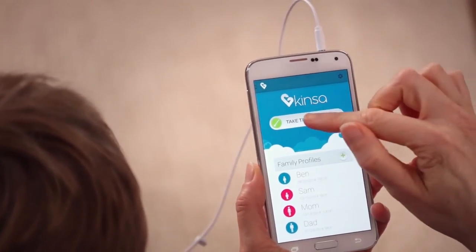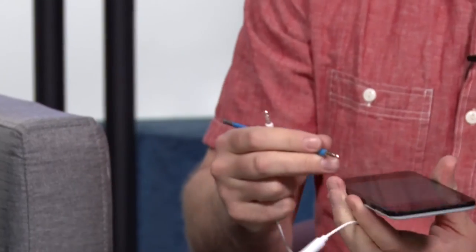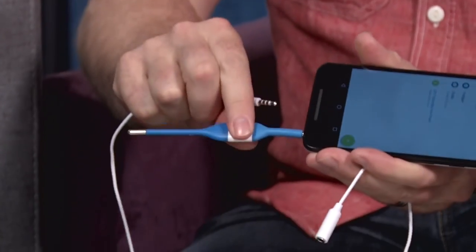I think this is a great tool for any family, especially with kids. I have three kids and they were constantly getting sick, so being able to set up different profiles for them, track that in the smartphone — I think that's invaluable. And the fact that it plugs into the headphone jack, which every smartphone has — pretty smart, it's like magic.